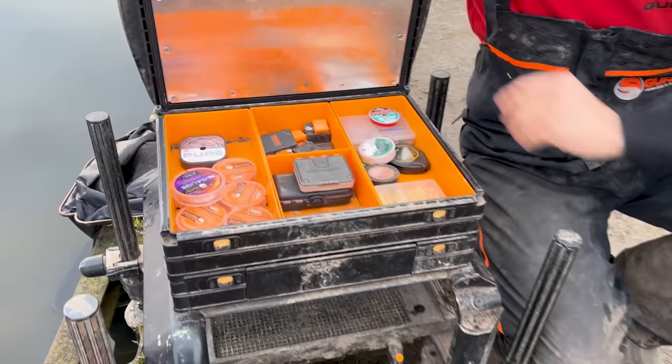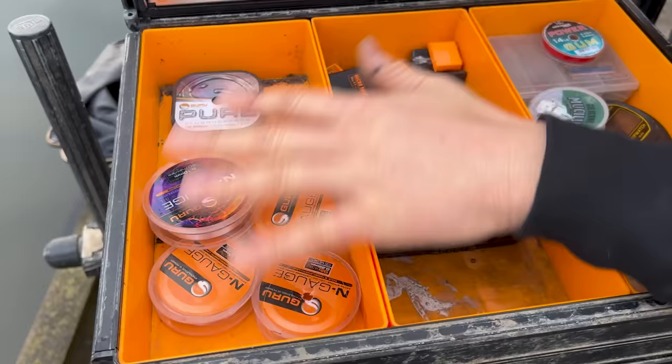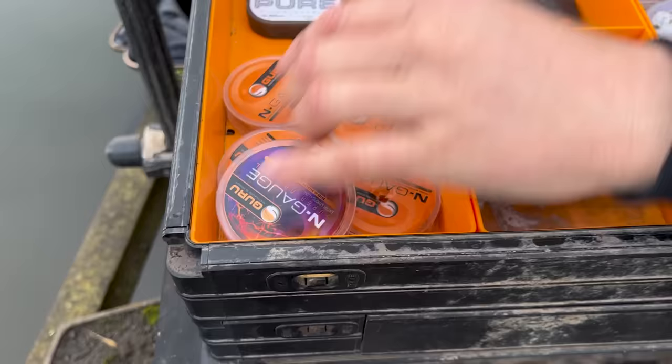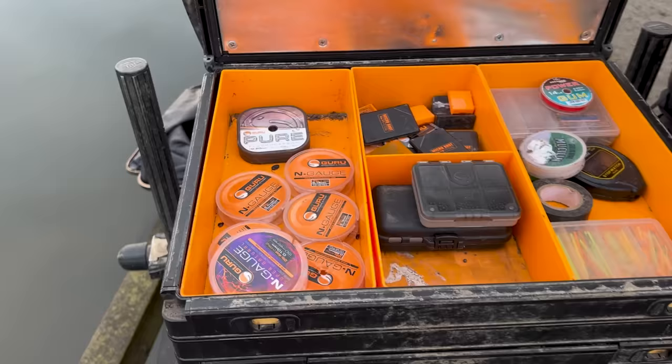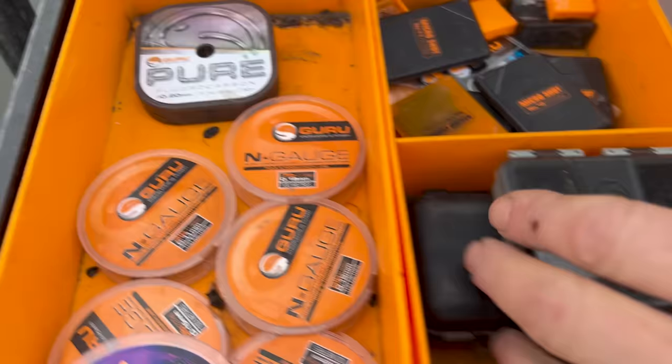So let's start with the top compartment — nothing complicated in here. I've got a little bit of line, but if I'm brutally honest I never use line on the bank. All my rigs are done at home, all my hooks are done at home. The only thing I sometimes do is tie up a little boom for feeder fishing — a thicker bit of line below the up-length. I'm fishing all-croft at the minute so I use 0.20 fluorocarbon for that.